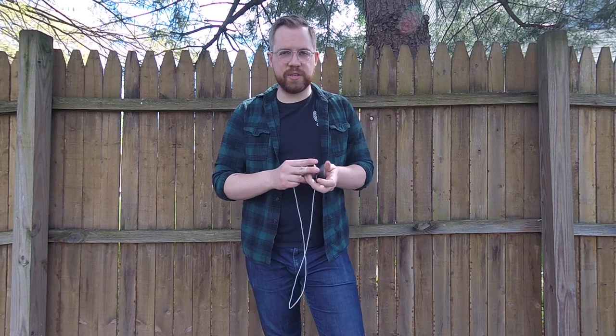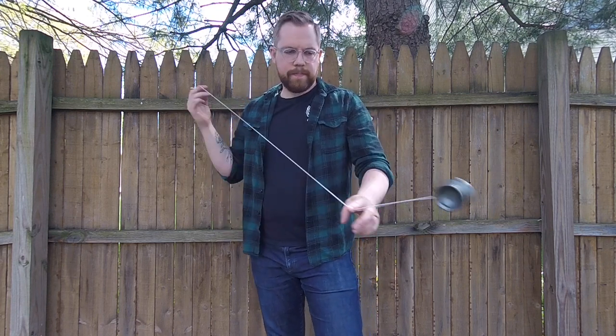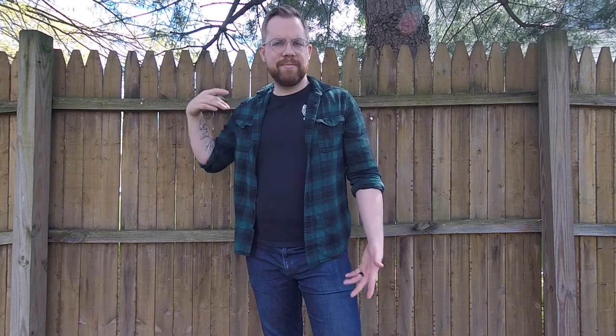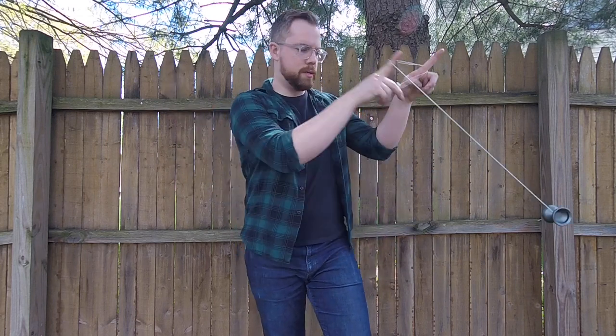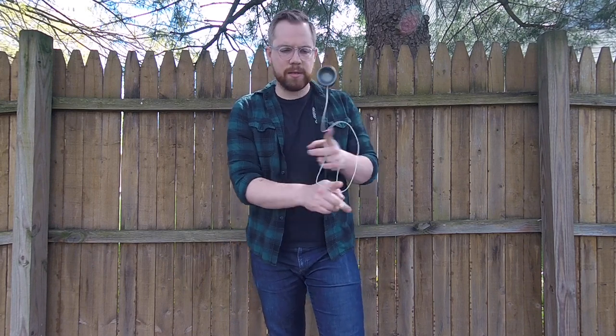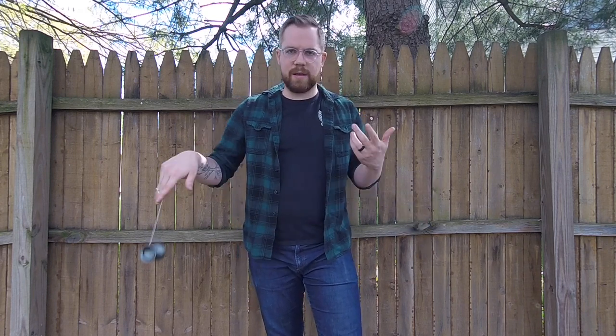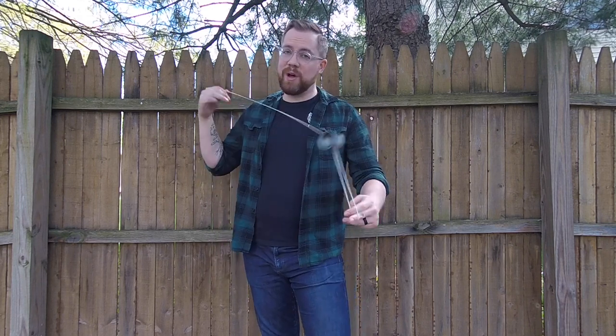Welcome back to the on-the-string section with the Cadence by SF Yo-Yos. I've always been impressed by SF Yo-Yos. Everything that they put out is well thought out, but it's also simple and straightforward. There are no gimmicks — they just make really good yo-yos that play really well and are very affordable, straight to the point. Like, you want a good yo-yo? This is it. You should buy it. And I feel like that approach has really worked well for them.